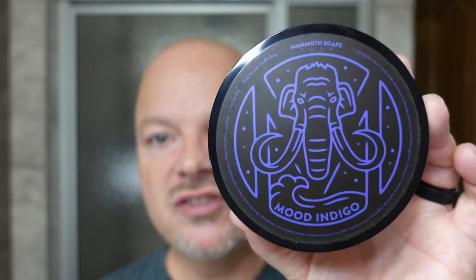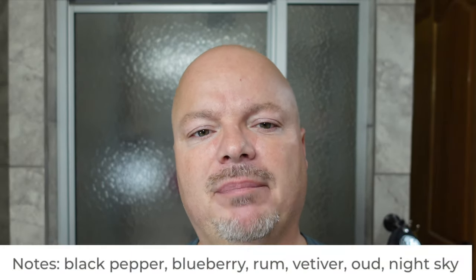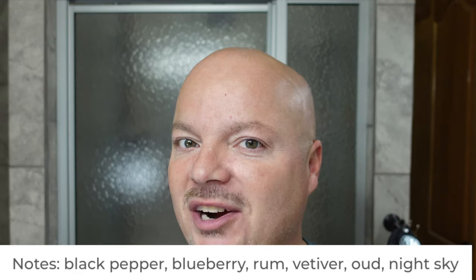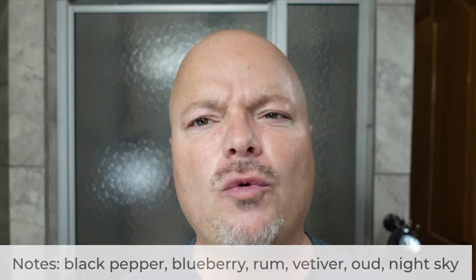We are back and I'm really looking forward to this shave today because we're using House of Mammoth Mood Indigo, which has a really beautiful scent. I'll put the notes for you on the screen right there. We have black pepper, blueberry — the blueberry really comes out, it makes it really nice — rum, vetiver, oud, and night sky. I don't know what note night sky is, but this comes together beautifully and it has very good scent strength. Oh man, this is really, really nice. It's an unusual fragrance to my nose, but I absolutely love it. It is a stellar scent in my opinion.